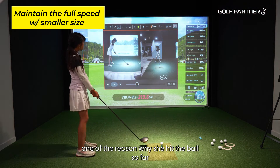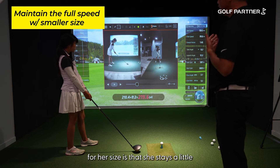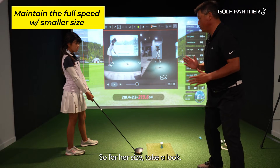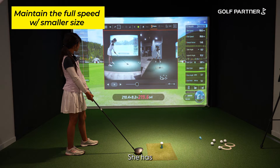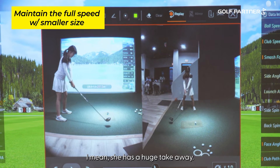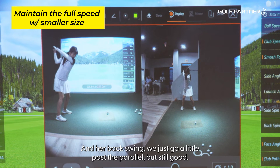One of the reasons why Reena hits the ball so far for her size is she stands a little further away from the ball, promoting everything to create a big arc. She has a wide stance for her size and stands kind of far away from the ball. She also has a really wide takeaway — a huge takeaway. Her backswing goes just a little past parallel, but still good.